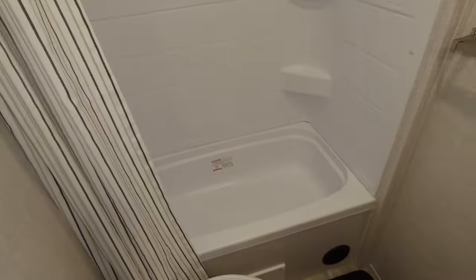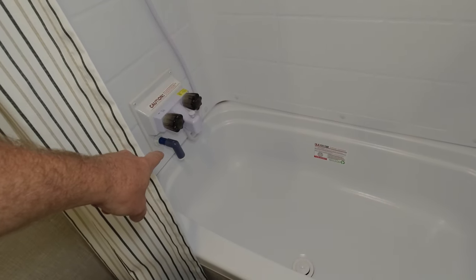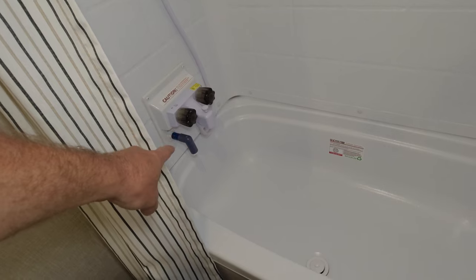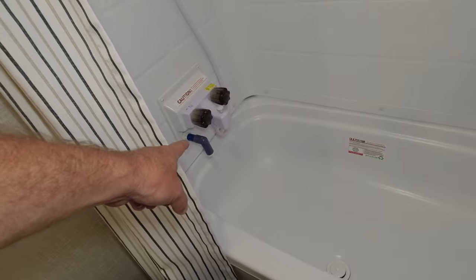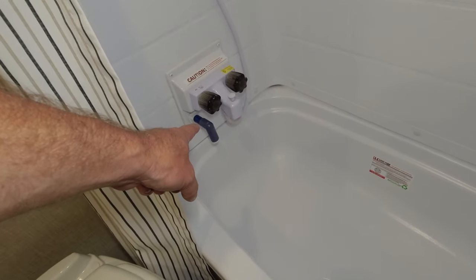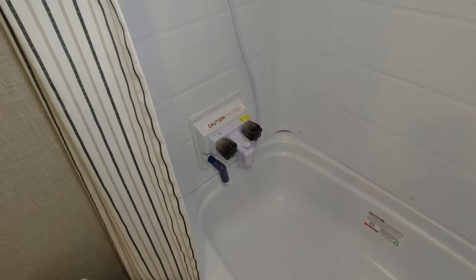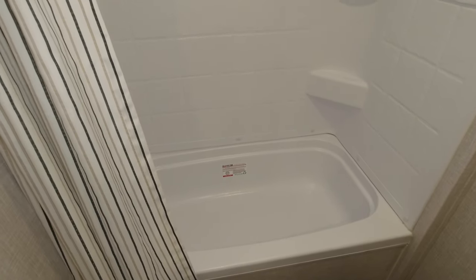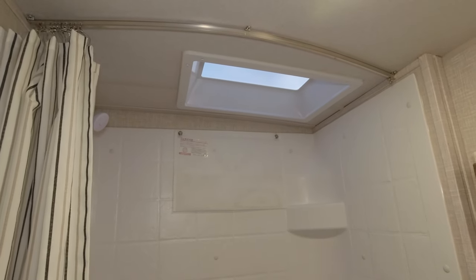It does come with a tub, which is great for the kids. It also comes with a water miser — or shower miser — that wasn't installed yet but we do have it. It's made to save water when boondocking, so we may need to get that installed before our next trip. I am six feet tall and I can stand in here and take a somewhat comfortable shower with my head not inside the closed shower vent cover.